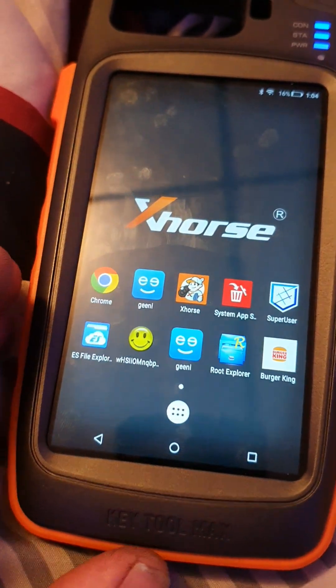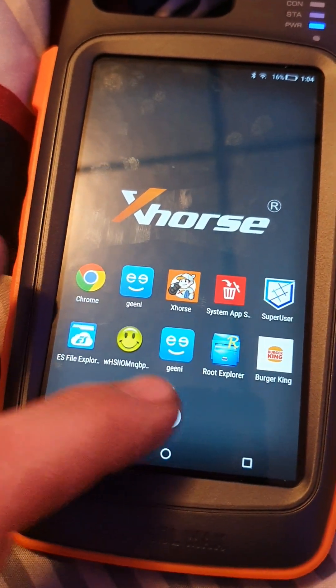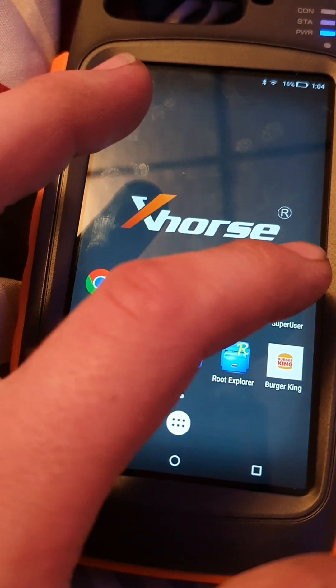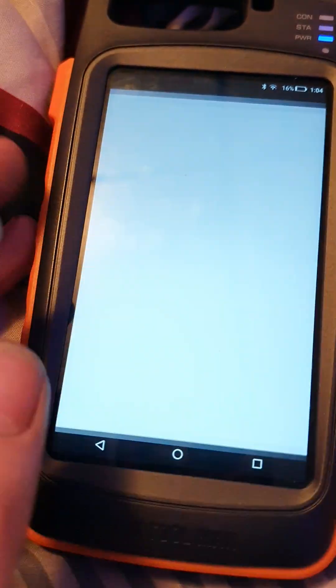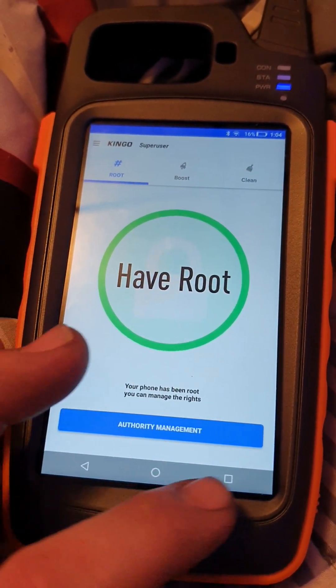That's how you get to this menu. Oh look at that — we have root on this puppy!